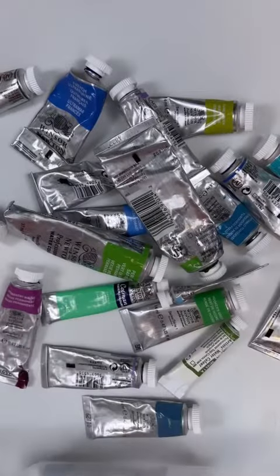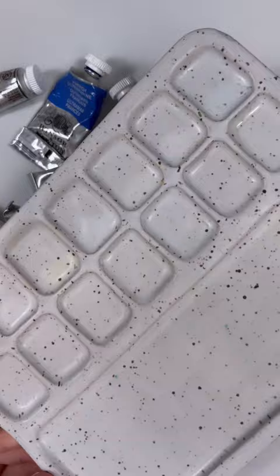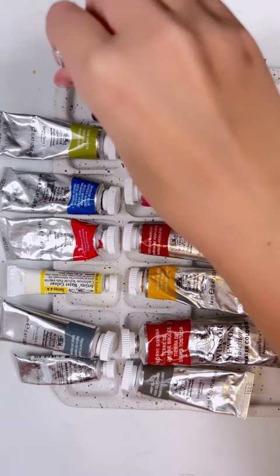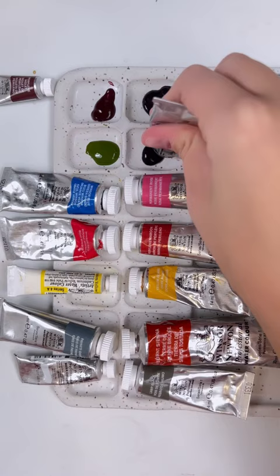Let's use some of my professional Winsor & Newton watercolors to fill up my brand new ceramic palette from Sugarhouse Ceramic Co. So this is how I do it. I use watercolor tubes and I squeeze them into my palette and I let them dry overnight.